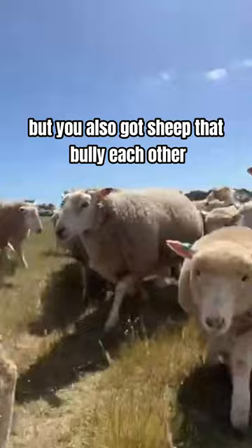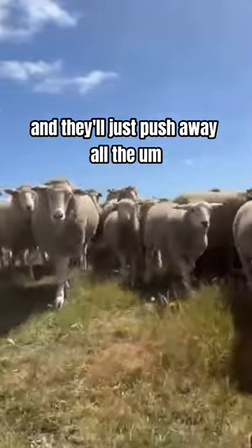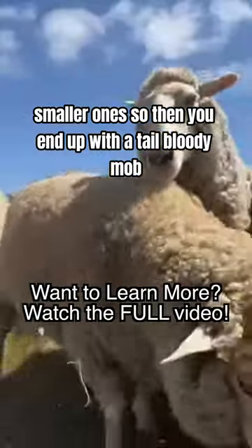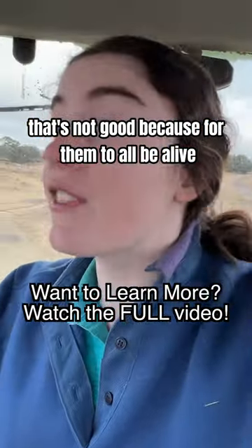You also get sheep that bully each other and they'll just push away all the smaller ones. So you end up with a tail party — a mob — and that's not good, because for them all to be alive they need to all eat.